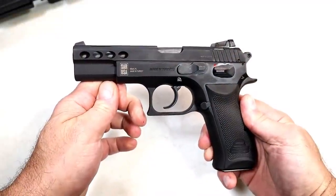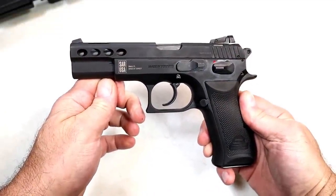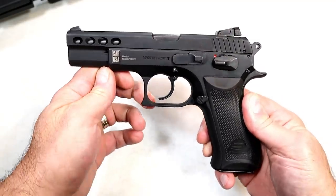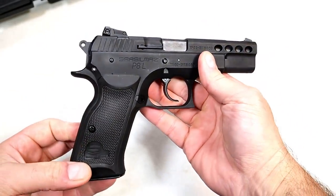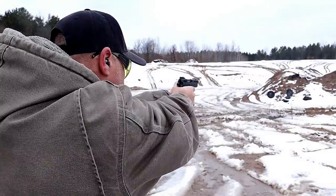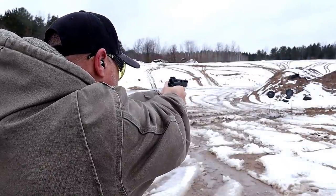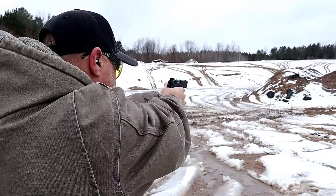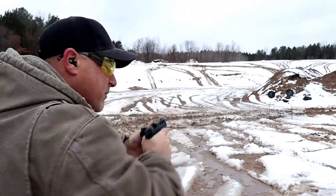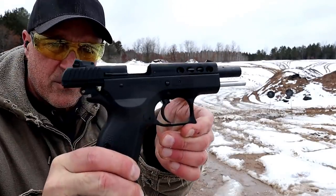Hey there friends, thanks for checking in. Today we're looking at the SAR P8L full-size 9mm handgun, all steel frame and a nice shooter. I've taken it to the range already and I was thoroughly impressed with the way it performed. SAR USA made their mark, I think they did, with the SAR 9 budget 9mm handgun.